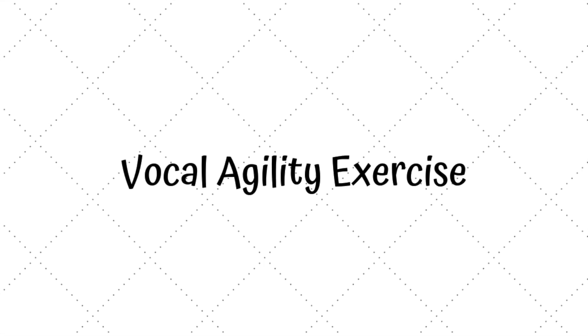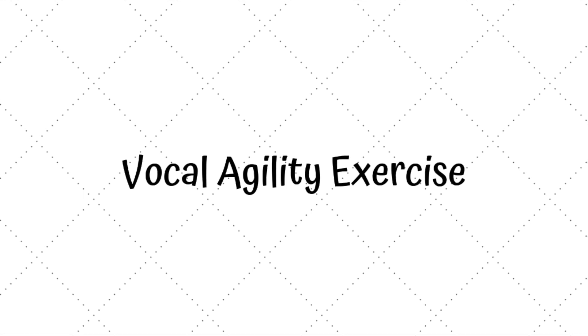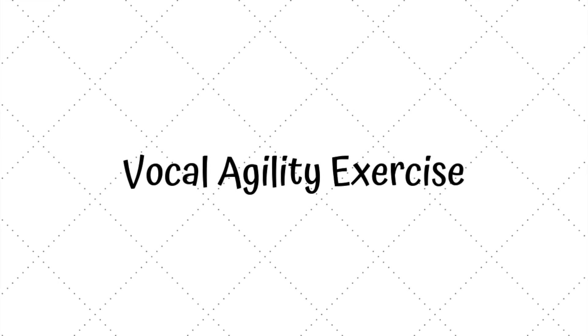Continuing upward: 'ah... ah... ah... ah...' — as high as you can, as long as it's comfortable. 'Ah... ah... ah...' And so on — that's the exercise.